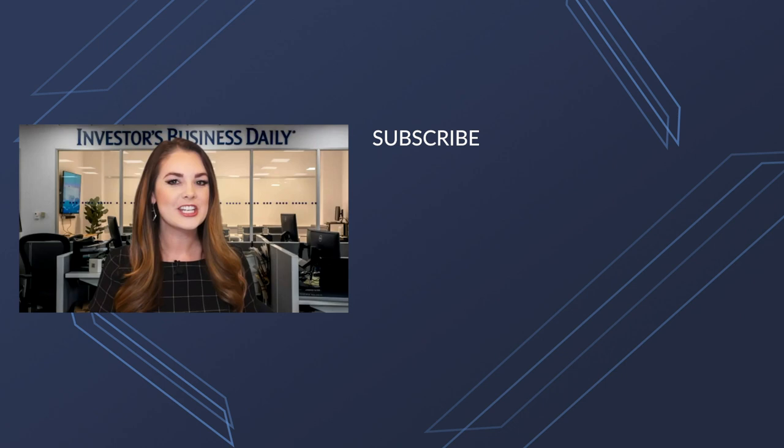Hey everyone, thanks so much for watching Investor's Business Daily on YouTube. If you want to watch more videos, make sure you hit that subscribe button so you don't miss a thing.